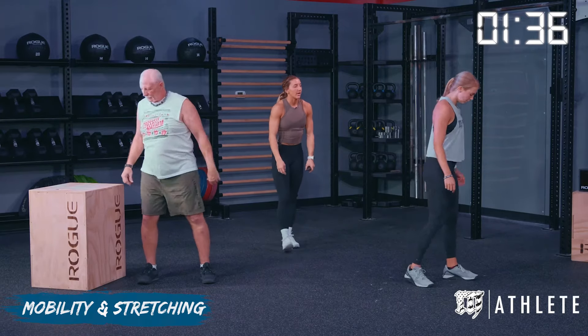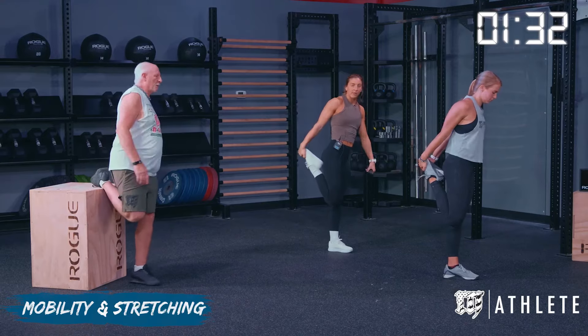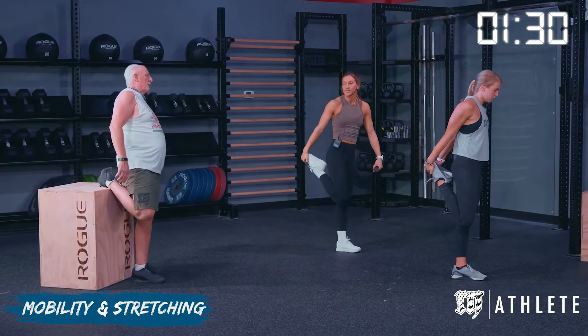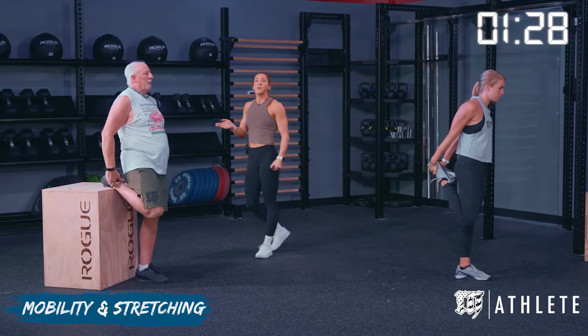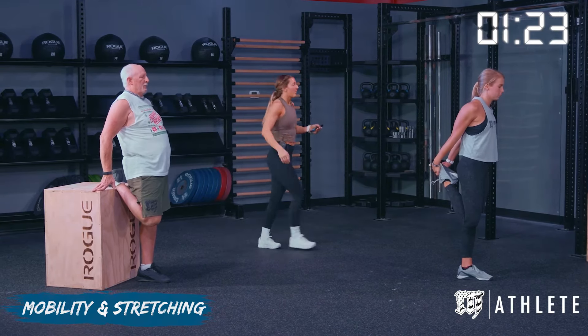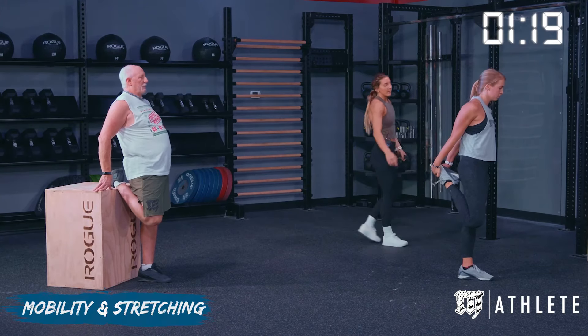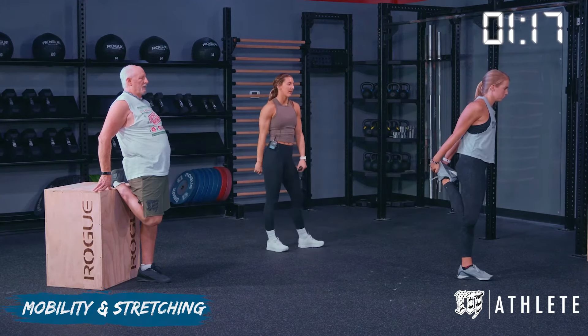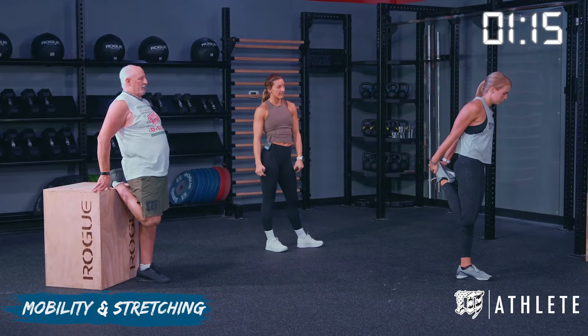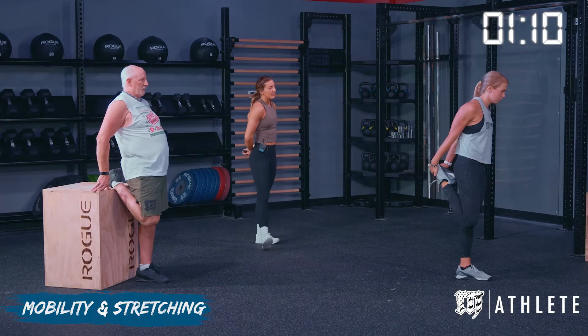Kelsey is going to do a standing couch stretch where she's pulling her leg up and kind of using that balance, and then Wayne is going to use a box. If you guys are at home, you can use a couch, a chair, or a table. Or you can come over to the wall and do what Kelsey is doing here. So we're going to do 30 seconds here, then we'll transition into the next side.